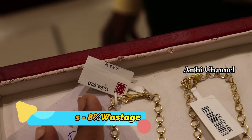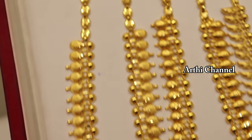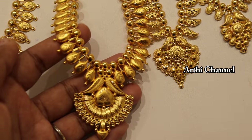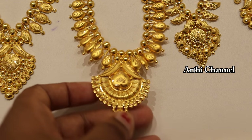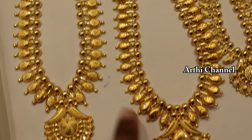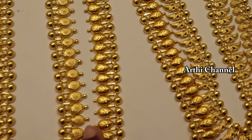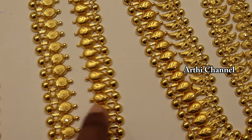This pattern has different designs. Kerala patterns have 8% wastage. You can choose the same weight in a lightweight design. You can highlight two different patterns for your mom. You can add two different patterns in lightweight.